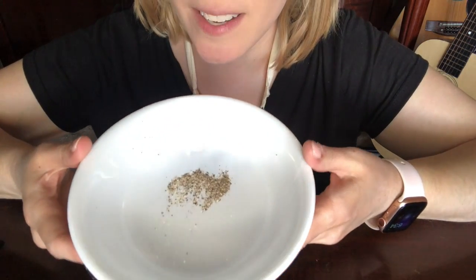Now when you put your lips up to the bowl, kind of like you're drinking something out of it, and you speak or make noises, it's going to make the pepper vibrate. I'll show you. Okay, it's good and tight.